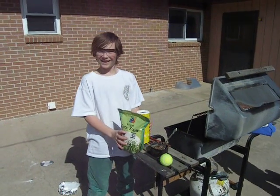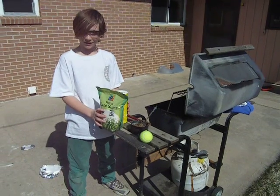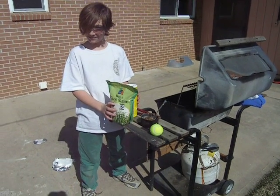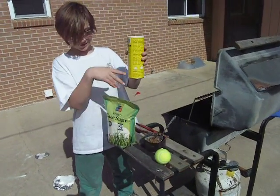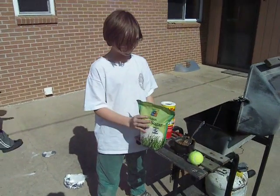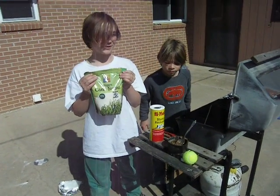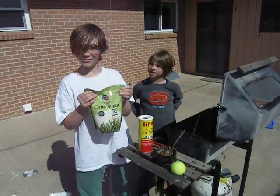I'm Nate and this is my science project. It's a smoke bomb. It consists of two very simple and basic ingredients: stump remover, which you can find at your local hardware store, and vegan cane sugar, which you can find at your local grocery store.